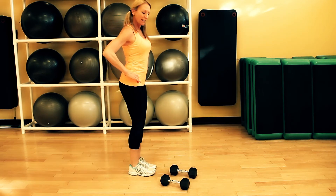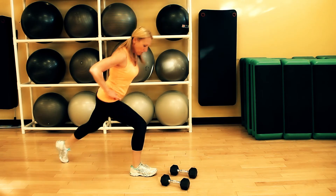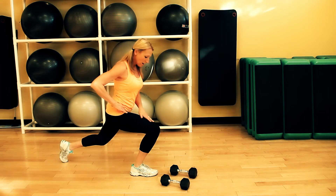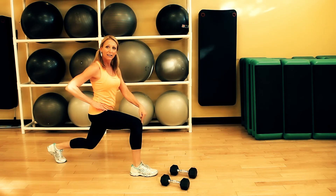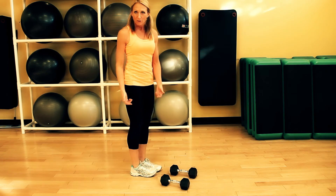We can alternate legs, stepping back. We want to make sure that when we're in a lunge, our knees are behind our toes. We don't want to let our knees go over the toes like that. And then as we come up, we push into the heel, so we're really using the glutes.